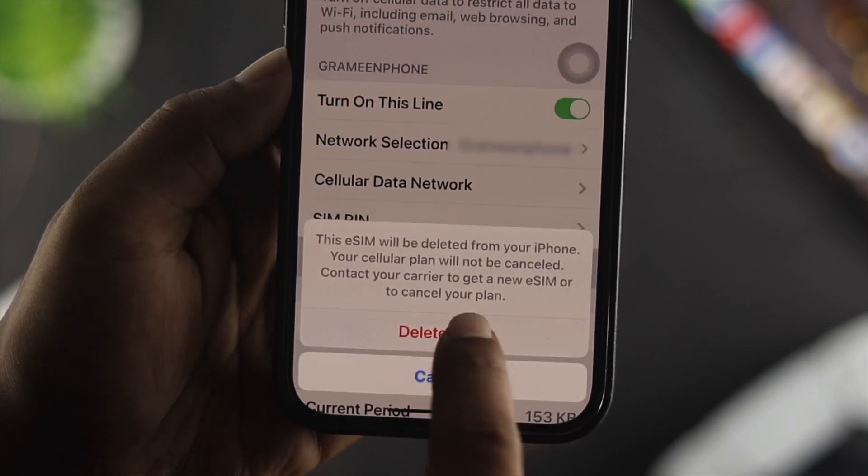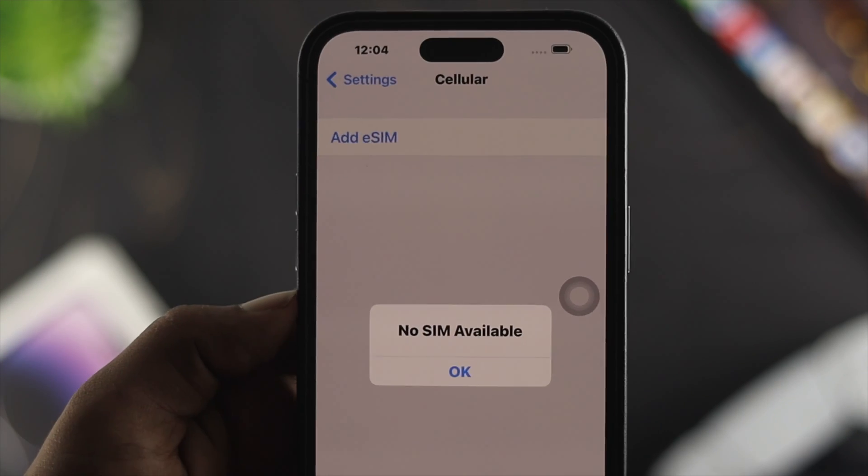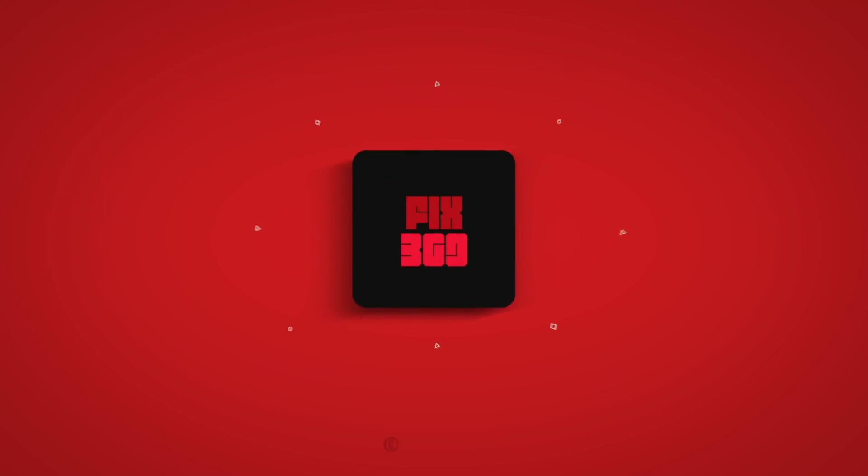So that's how you can delete, remove, or change your eSIM card on your iPhone. If you find this video useful, leave a like and subscribe to the channel. Thank you all for watching — I'll see you guys in the next video.